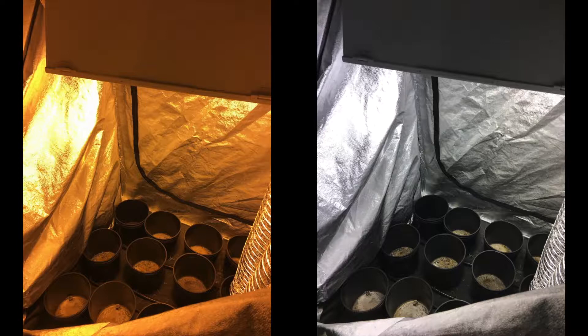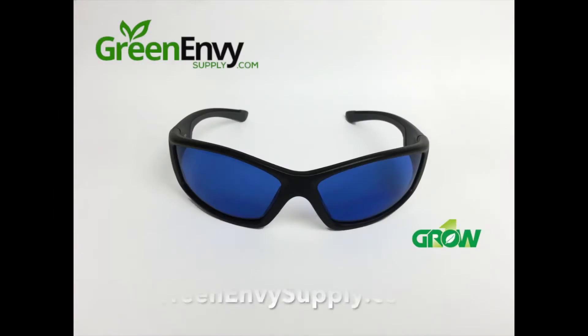It's clear to see with this side by side comparison how much of a difference these grow room glasses will make. Make sure to get you and your whole crew a pair at GreenEnvySupply.com.